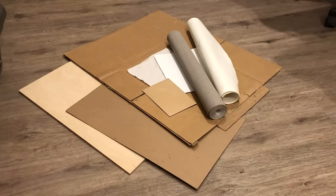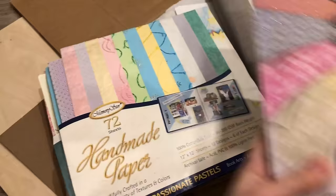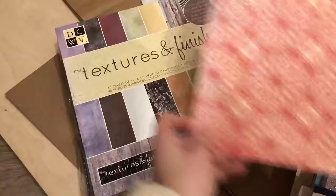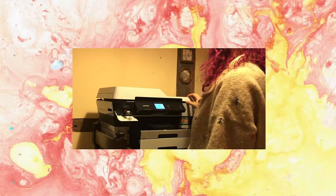I grabbed a bunch of random paper and stuff that was lying around in my room and scanned it through. I also used some pages from texture packs I bought a couple years ago. You can even make your own textures with paint, charcoal, soil, and so forth.